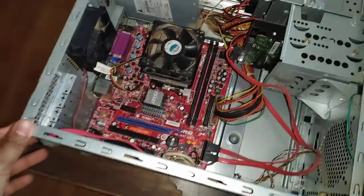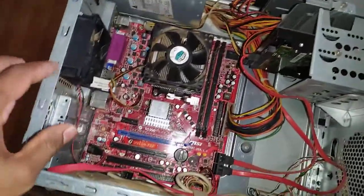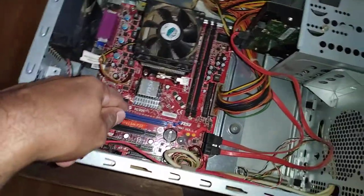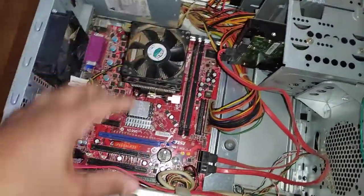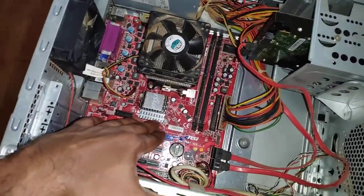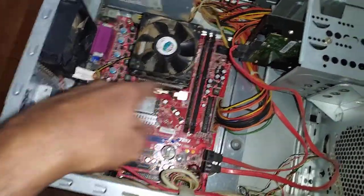You can see lots of devices inside. There is a red colored PCB — this printed circuit board is housing and connecting all other components, and hence it is called the motherboard. This red color board is called the motherboard.